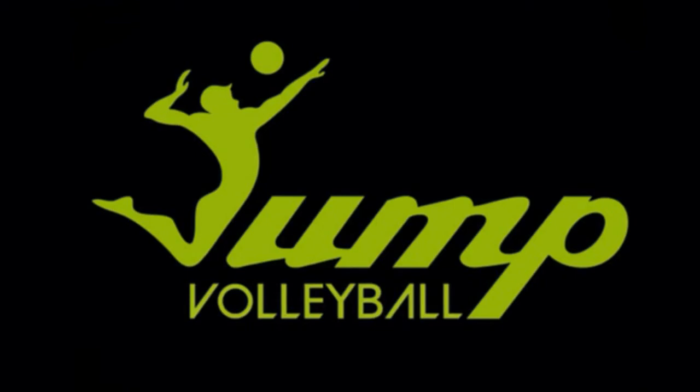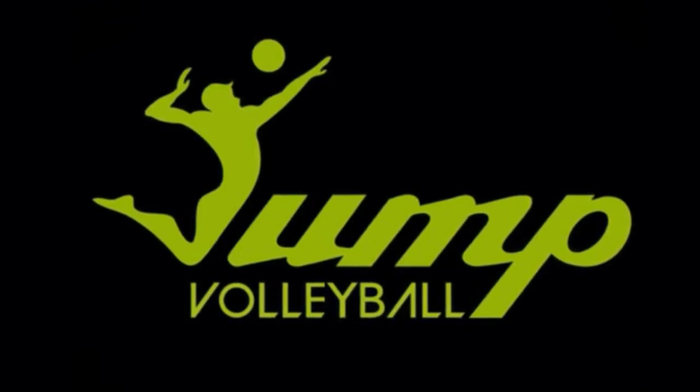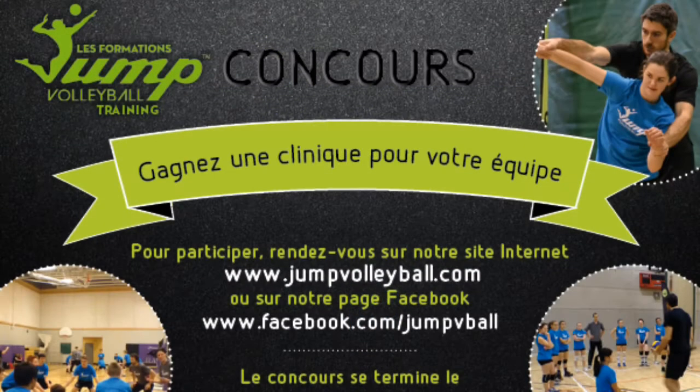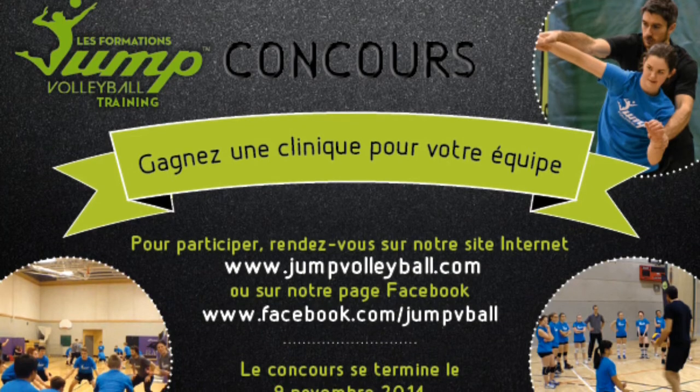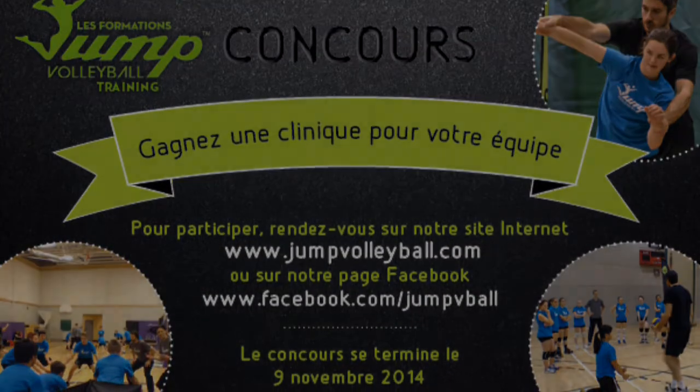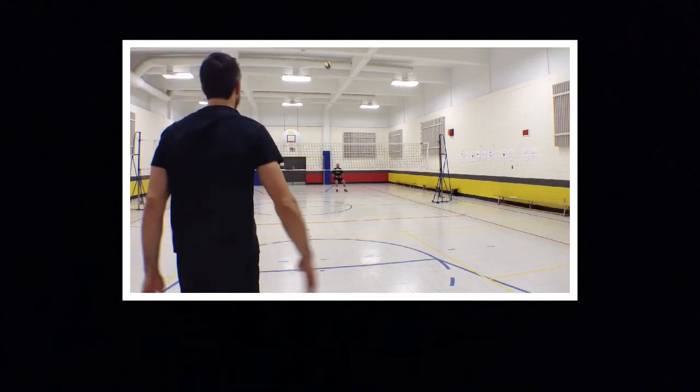If there is another skill you would like us to talk about, let us know in the comments below or by visiting our Facebook page at facebook.com/jumpandball. Once there, make sure to enter our contest to win a free clinic for your team with a former professional player. Be fast — you have until Sunday to participate. See you next week for more helpful volleyball tips.